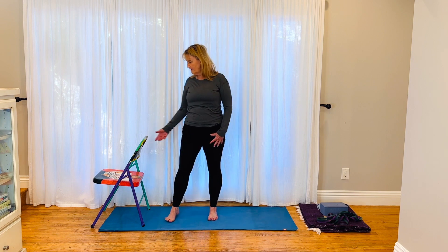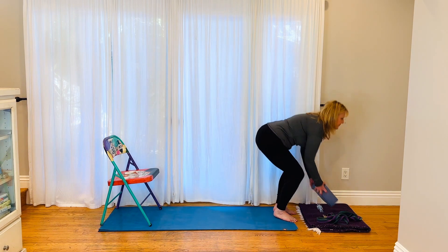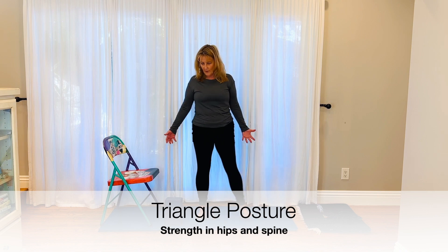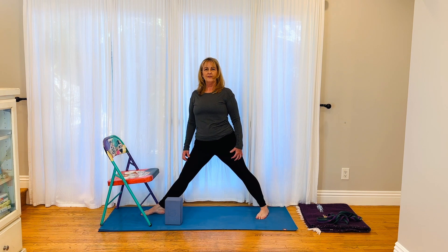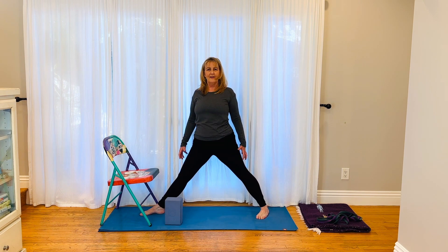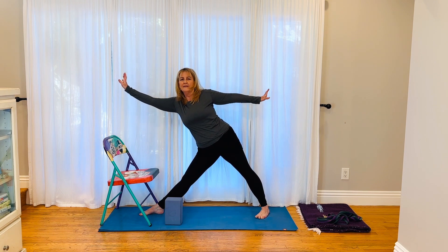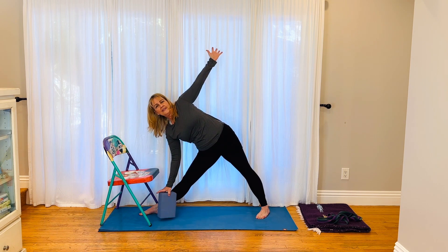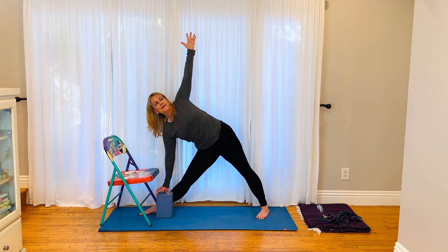Let's come into triangle — either use a chair or a block. Come into a wide stance, toes under the chair, back foot back. Shoulders are forward, up, back and down. Exhale, inhale, push your hips away from you, reach long with that front body, come down onto the top of the chair, the seat, or all the way down. Pushing away from the block, lengthen your body, push away from the floor, long spine, and then rotate your trunk forward.